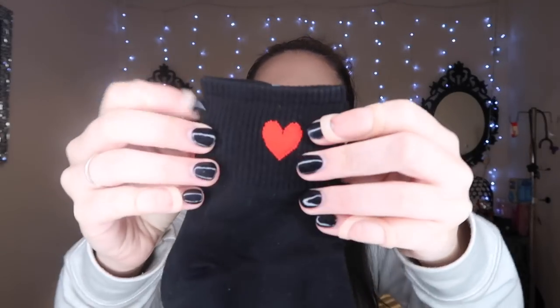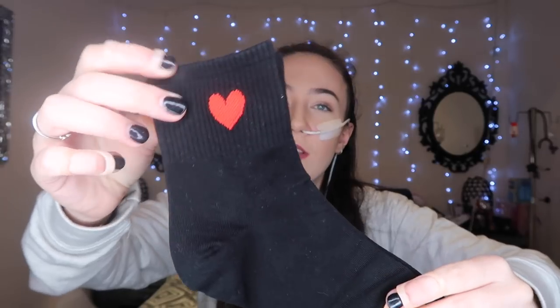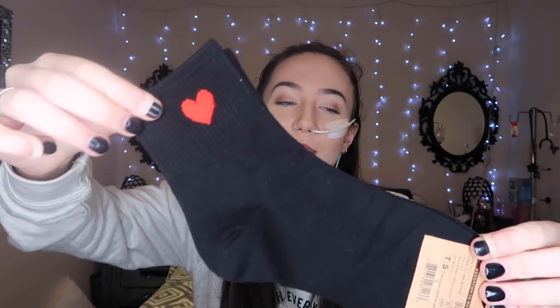I'll try to leave a list of prices in the description below. Zaful gave me a hundred dollars to spend and everything came in under that. The next thing I got was a pair of socks — just plain black ankle ones with a little love heart on them. I thought they were really cute and they feel good quality.